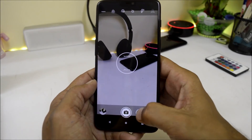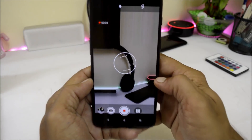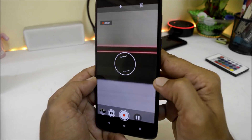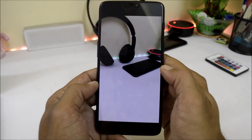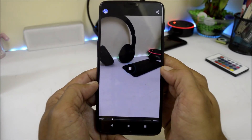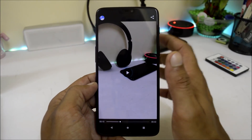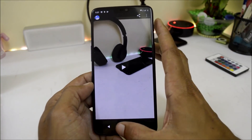But video recording seems to be having issues here. Video recording is a problem on this ROM. You can try the Google Camera application, but I have not tested that.